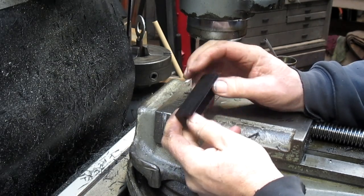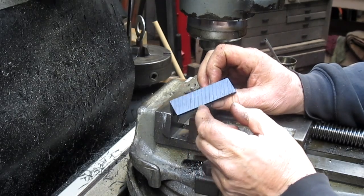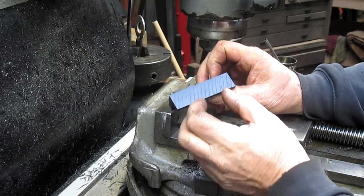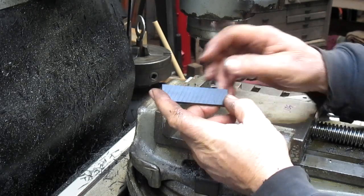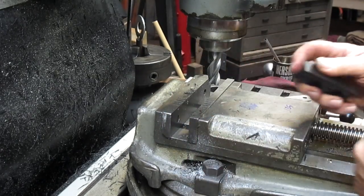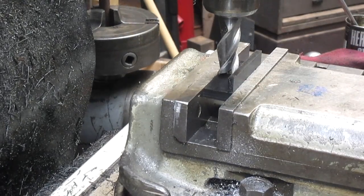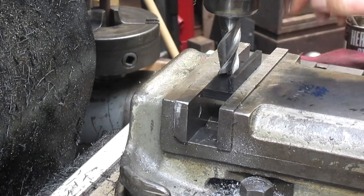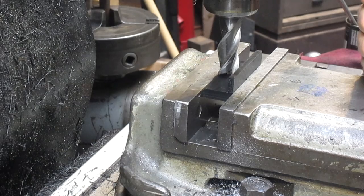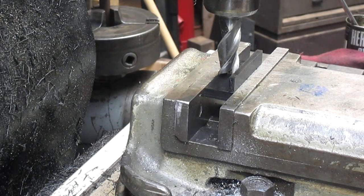I think what we have to do is either slice this and make room for our insulator, or cut the insulator. The insulator is a bitch to get out, so let's take the easy route — I'm always in for that.